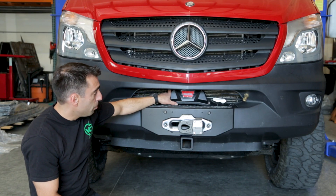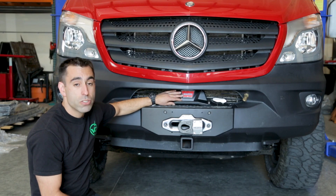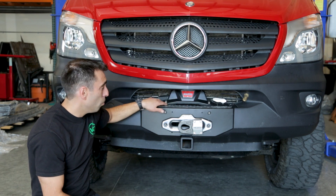Minimal trimming is required to fit up to a Warn Zeon 12S winch. Other winches are compatible with this system — this is simply the biggest winch you can fit with our winch mount.